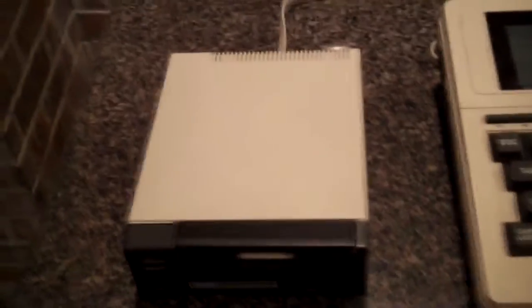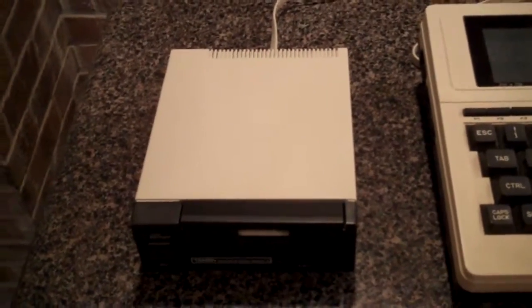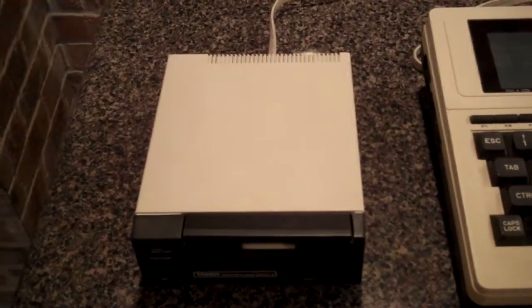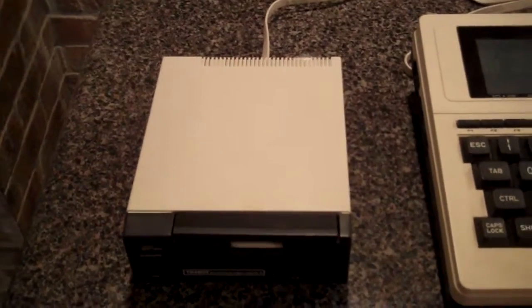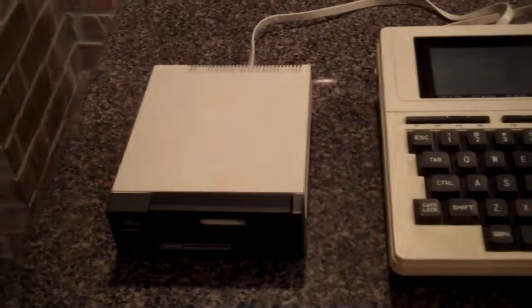So from the Facebook model 100 group, I got a link to buy a new belt and we're going to start. I'm going to start by opening up the unit, we'll take some video, then close it up and we'll test it.